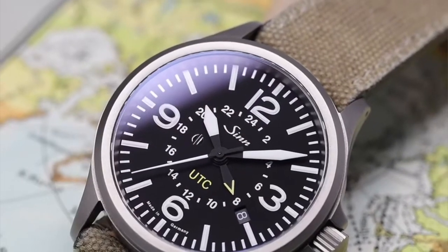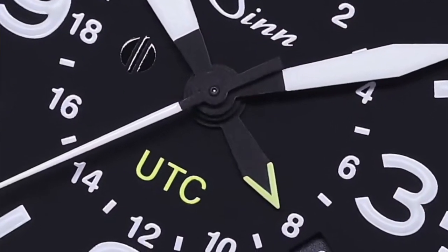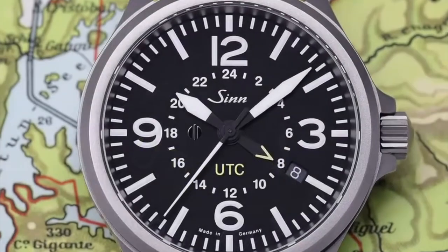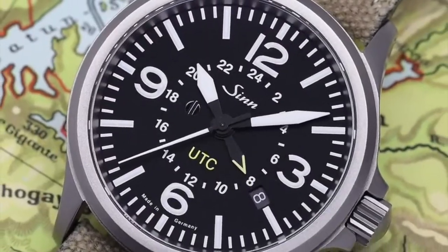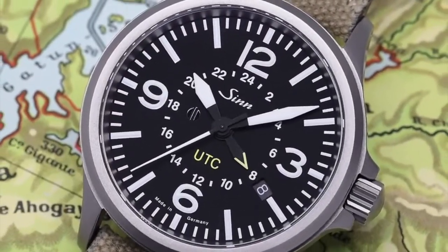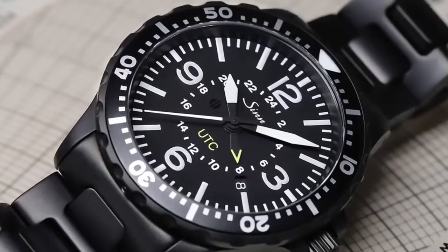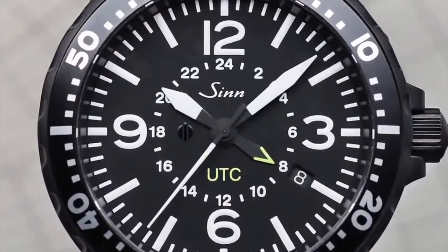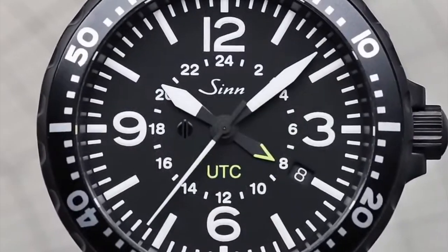This one comes with the Sellita 330 or ETA 2893-2 depending on the model. It's made of German steel, the dial is filled with nitrogen, you have a dehumidifying capsule, anti-magnetism — all the good Sinn technology. On the dial, the 24-hour scale is placed on the inner part, which makes it look somewhat like a Type B Flieger dial. That goes very well with Sinn pilot roots. So this is a very popular and affordable choice for a caller GMT.